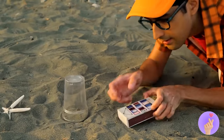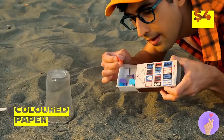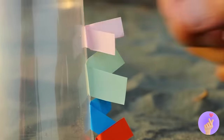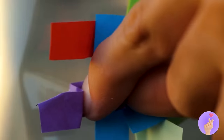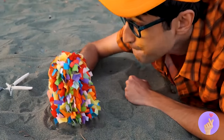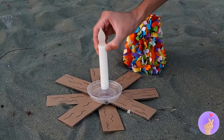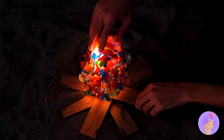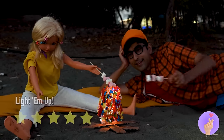Careful with those matches — we should really ask your dad before we start any fires. Told ya! Here's what we'll do instead — take a plastic cup, cover it up with pieces of colored paper, make sure to cover the whole thing. Now add an electric candle underneath. So, who's up for s'mores? Yes! Wow!